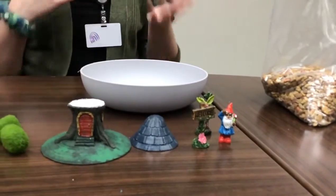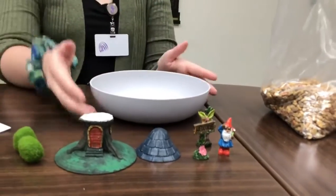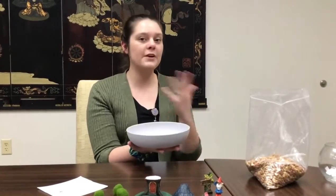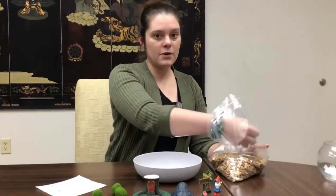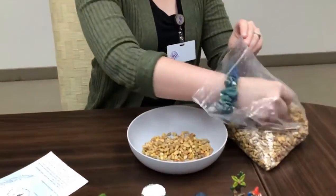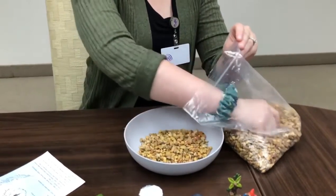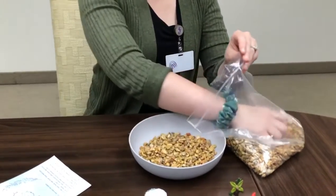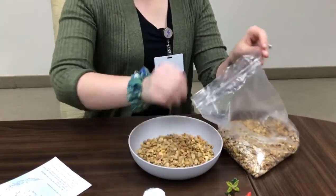Everybody got the same fairy house and the same rocks, but we all got kind of different statues. Everyone got some different paint — you should have had brown, green, and then a random color. From home, if you want to add dirt or grass you can do that, and just get a little place to put your fairy garden in. If I was at home making this, I would definitely add some planting soil and some succulents, maybe pick some flowers from my garden. But right now we're going to make it like a desert landscape.